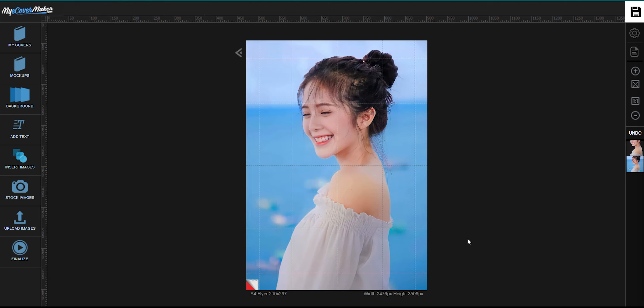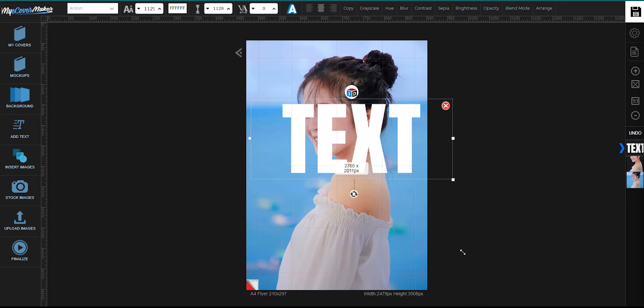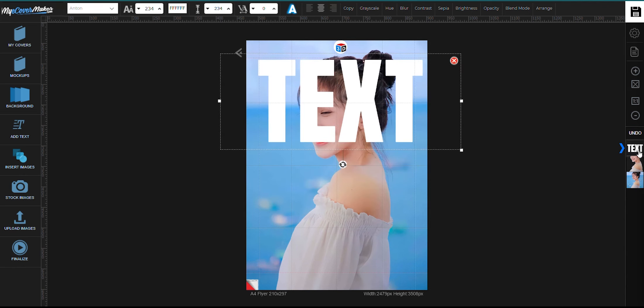Now that we got it, let's add some text. Let's make it big. Drag its icon right here downward so that it'll get sent behind.